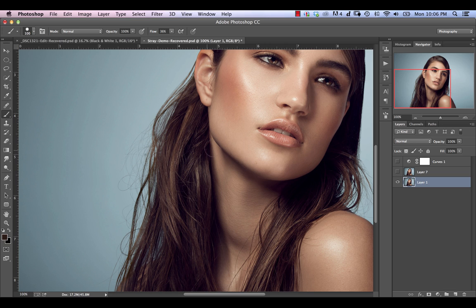In this video I'm going to be showing you how you can quickly and easily get rid of a cluster of stray hairs just like you see here. Basically it's this kind of stuff that is the reason why the suicide rate is as high as it is among retouchers, because if you have to go through this strand by strand it's just an absolute nightmare.